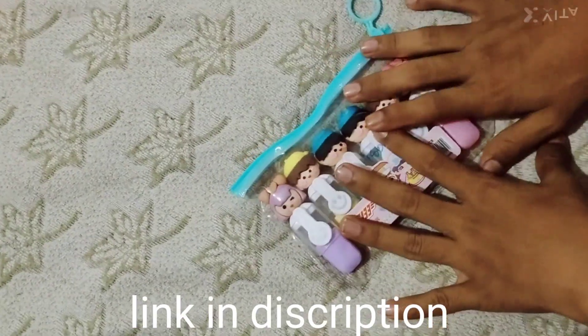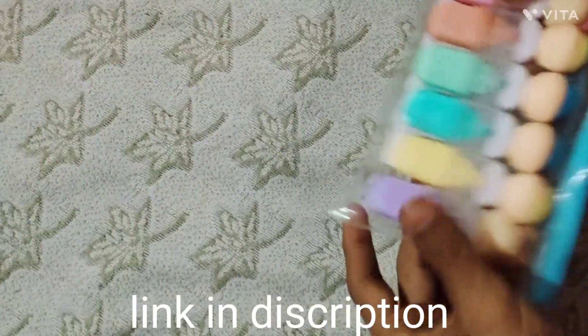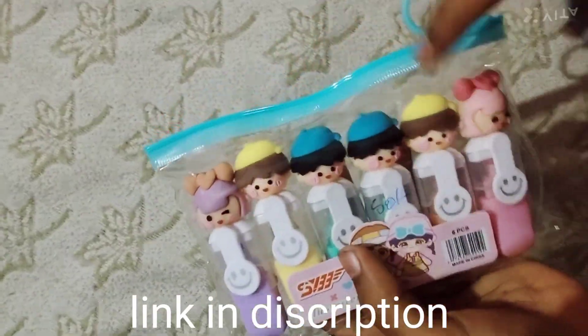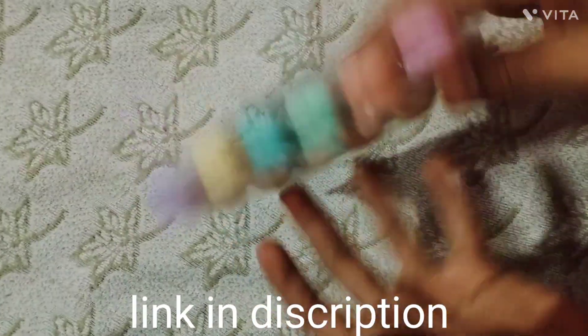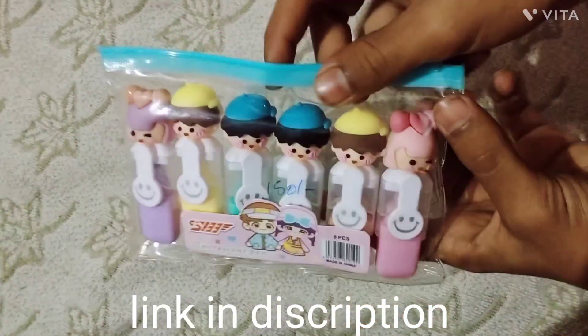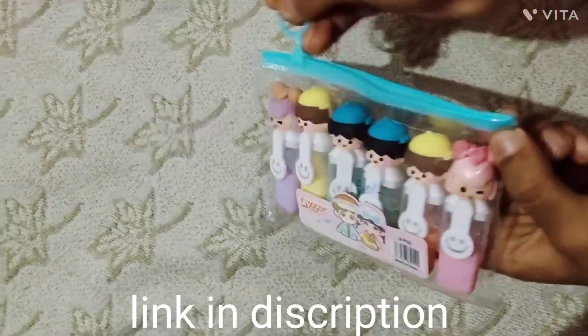What's up guys, welcome back to my channel. Today we are going to unbox this highlighter set. We have 6 highlighters to unbox. If you want to apply this, we will link it in the description guys — go ahead and buy this.